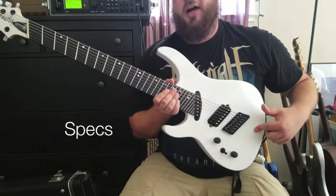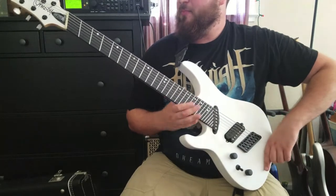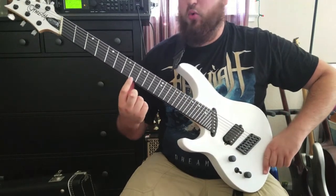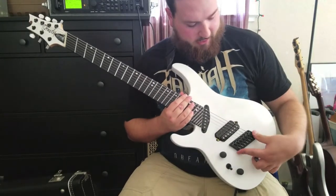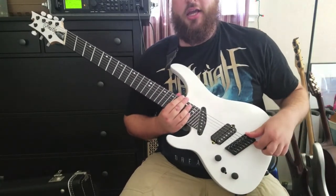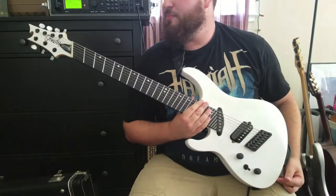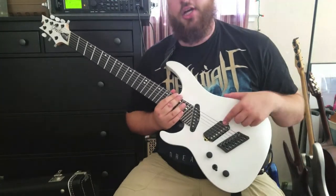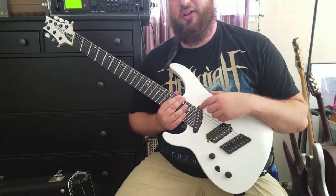This guitar has an alder body, a set neck maple neck, an ebony fretboard with 29 jumbo stainless steel frets, features a custom fan fret, hip shot bridge as well as hip shot locking tuners, has a bone nut, a nunchucker humbucker in the bridge position, and an old school single coil in the neck.